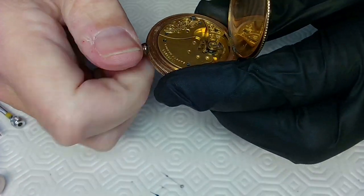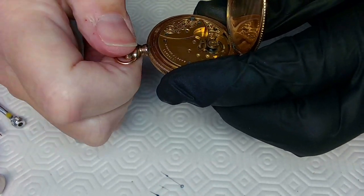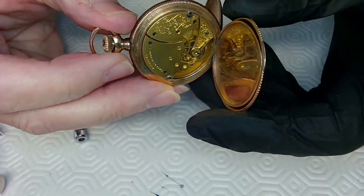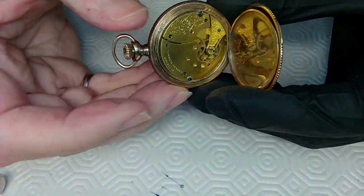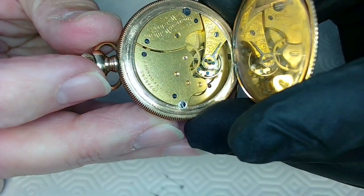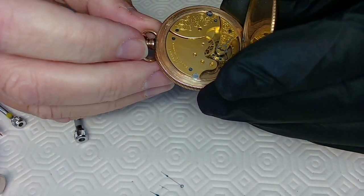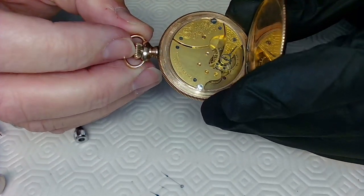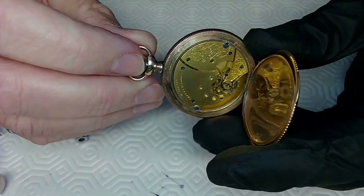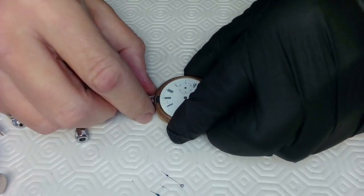Push that in and test the winding — the winding is working and the balance is still ticking away nicely. You don't need to wind it to its very end. I like to get the thumbnail underneath the lid to pop it up — this is working very well. It's ticking really nicely. I still have to time it because it's running at the fastest setting, but I don't want to mess with it too much yet.